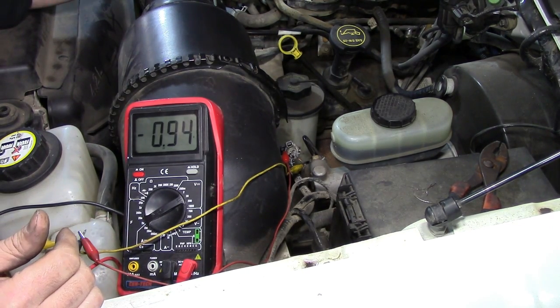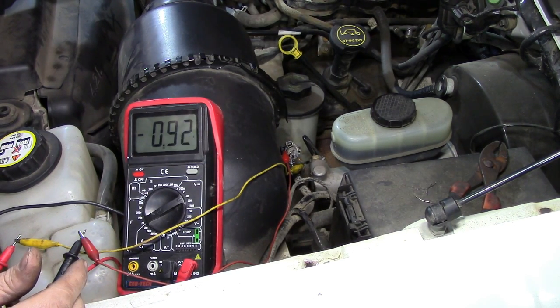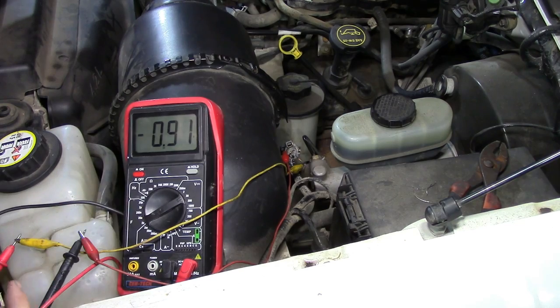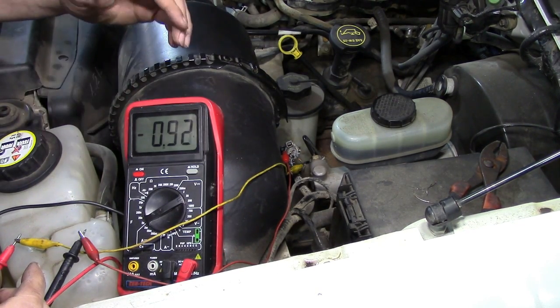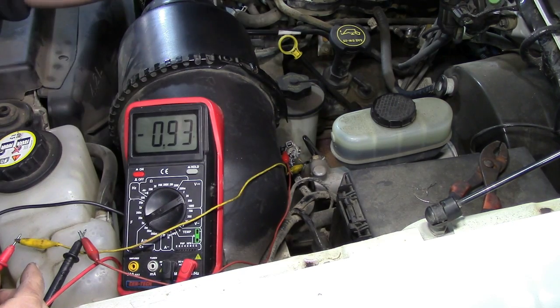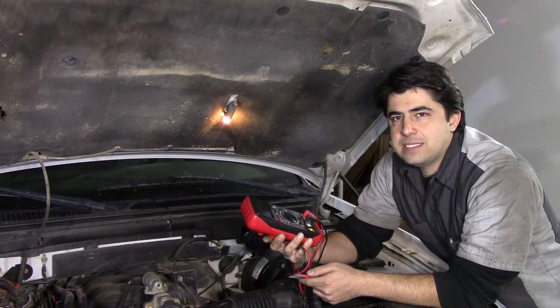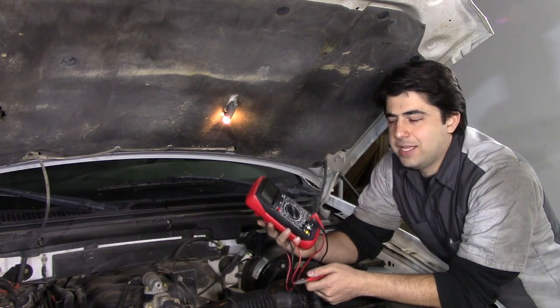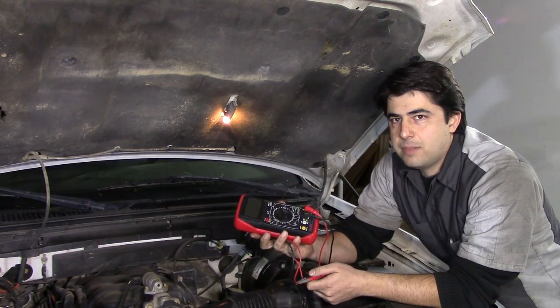As you saw, we had a good MAF sensor on this car, as I expected since there are no problems with it. This is basically what you want to look for — you don't want to see it spike or jump. You just want a gradual increase as RPM goes up and a gradual decrease as you let off the throttle plate. And this multimeter doesn't really cost a lot of money — it looks big and expensive but it's only about 10 bucks at Harbor Freight.